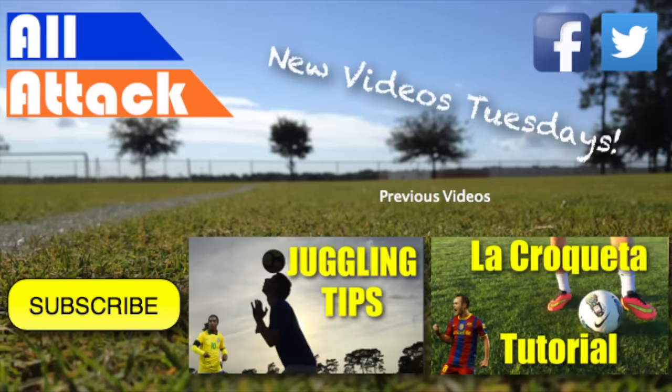All right guys, I hope you liked that video. If you did, make sure to leave a like and hit that subscribe button if you haven't already. Also follow us on Facebook and Twitter for channel updates, football news, and more.